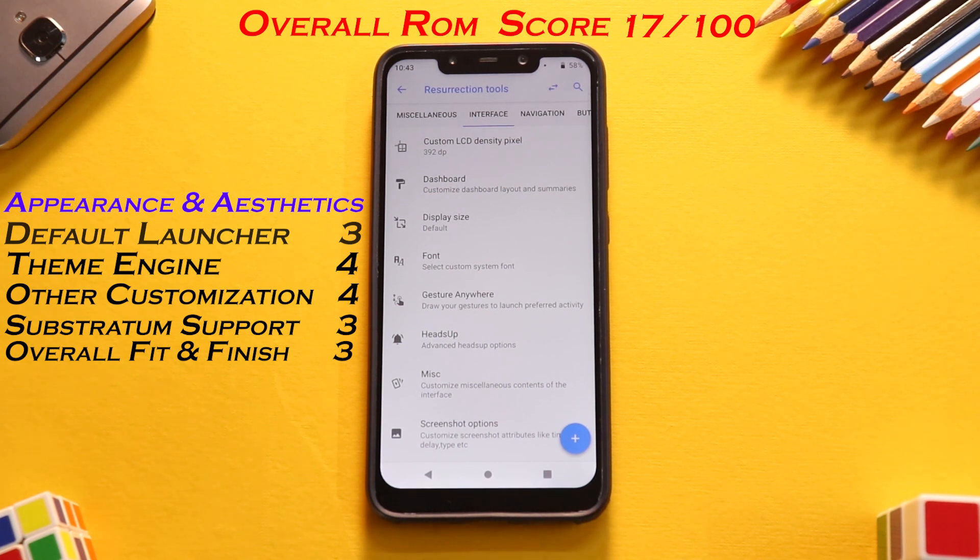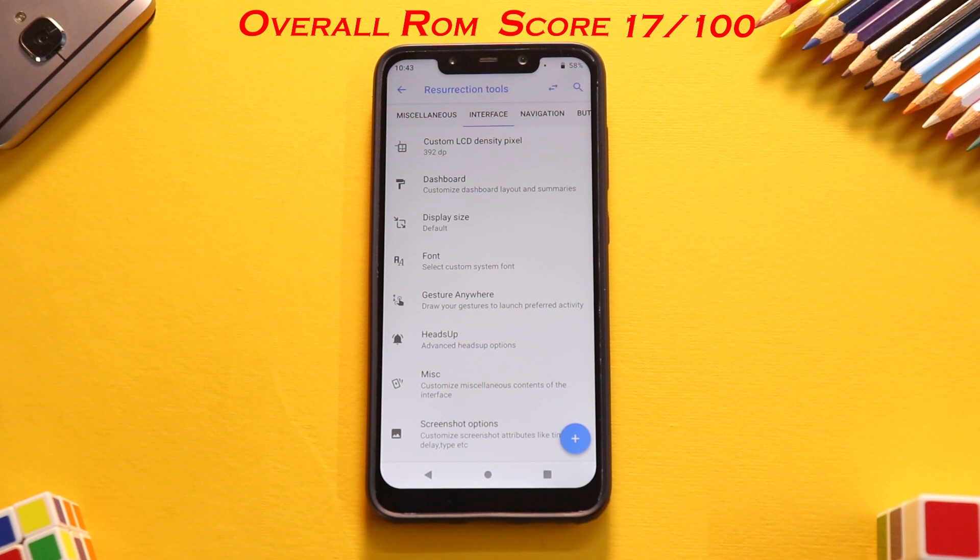Wrapping up Appearance and Aesthetics for Resurrection Remix, we get a very strong and solid 17 out of 20. Now let's move on to the next section: Stability and Performance, which again carries a weightage of 20 points.